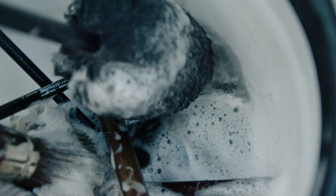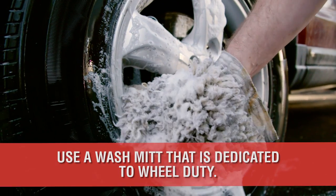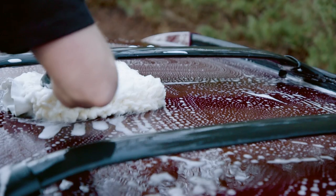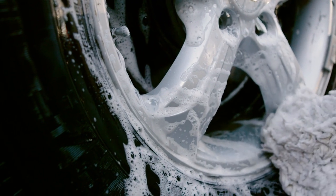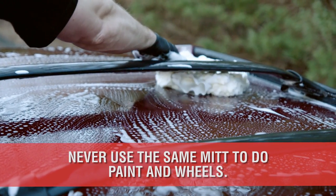As you prepare your wheel bucket, it should contain 4-5 tools that are never used on the paint. First is a cheap wash mitt that can be thrown away after dozens of wheel washes. These mitts were originally paint washing mitts, but as they become excessively dirty and too dangerous for the paint, they get demoted down to wheel cleaning duty. One of the golden rules of washing your car is never clean your wheels and your paint with the same mitt at the same time.